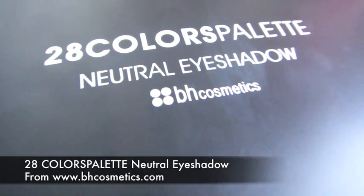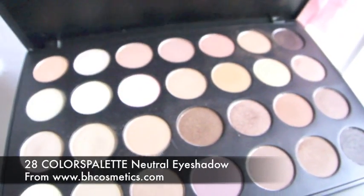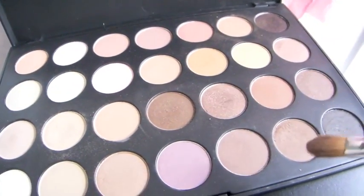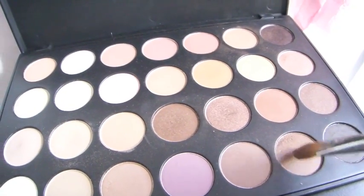I chose to use the ever so famous 28 neutral eyeshadow palette by BH Cosmetics, since it is quite pigmented and it's actually inexpensive for having 28 eyeshadows in it.